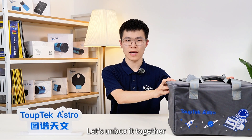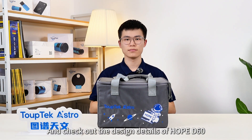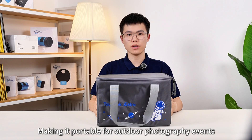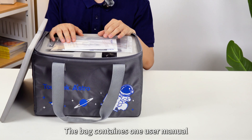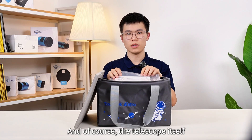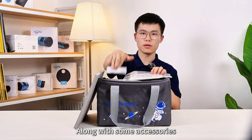So now let's unbox it together and check out the design details of HOPE D60. Each HOPE D60 comes standard with a carry bag, making it portable for outdoor photography events. The bag contains one user manual, some promotional materials, and of course the telescope itself, along with some accessories.